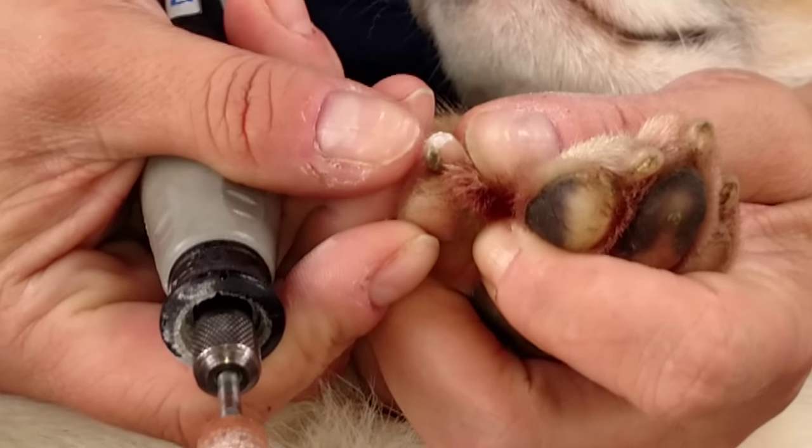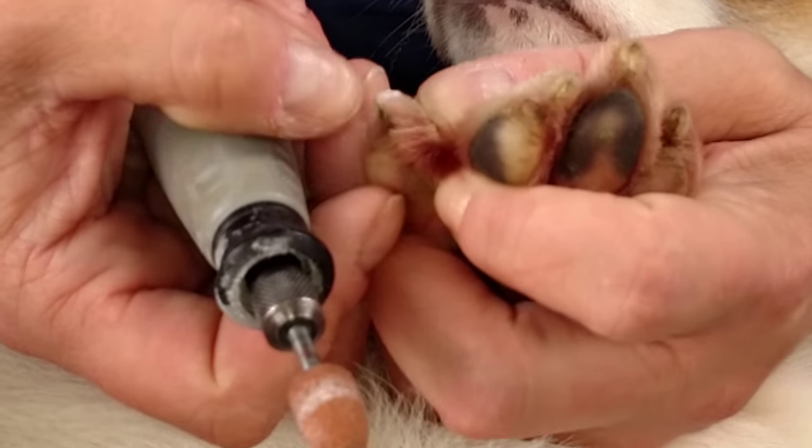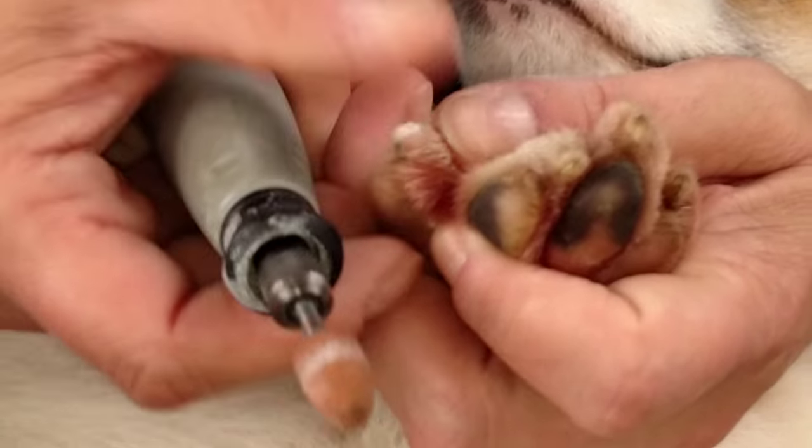Right here you can see the difference — this being smoother and this being white and chalky. That's the dead stuff. That's the stuff you want to get off.